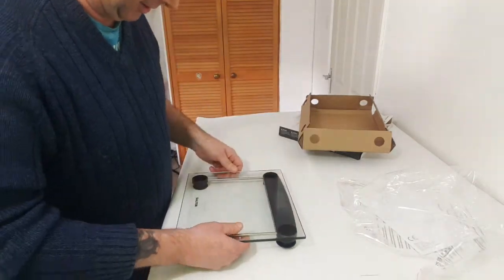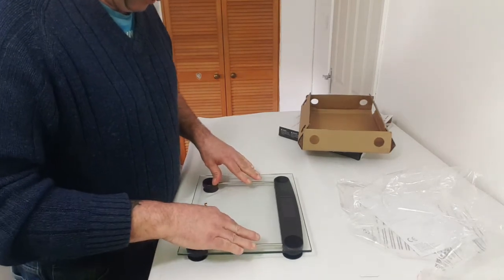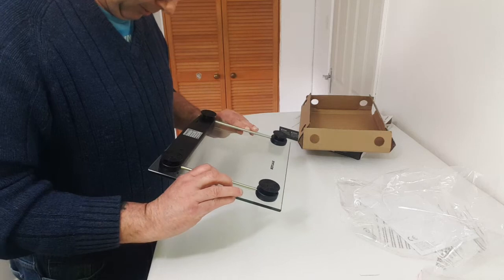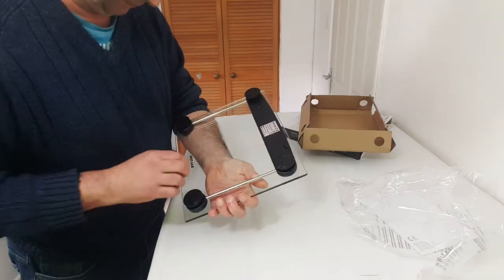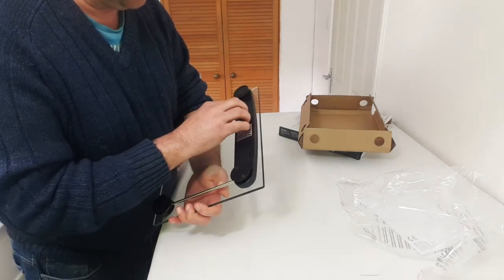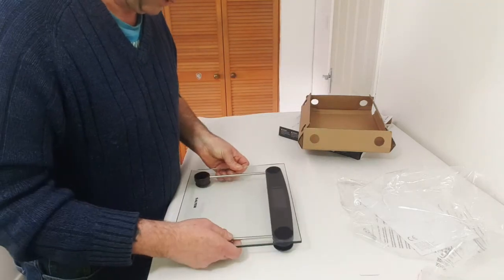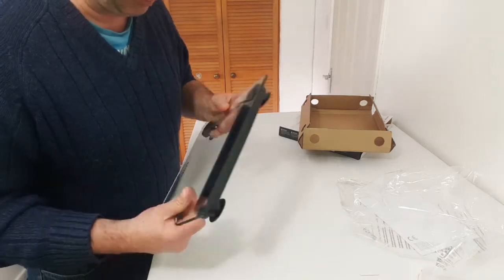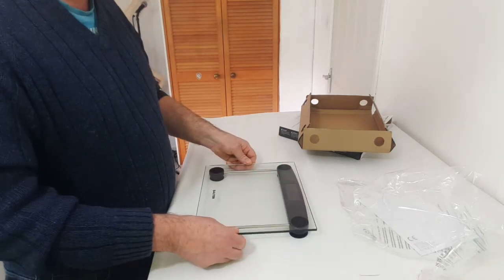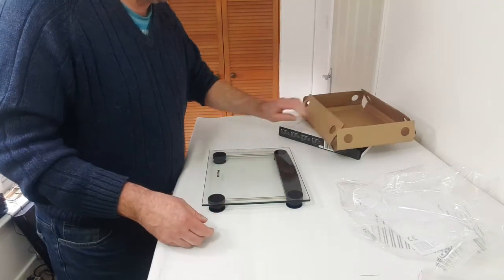Does it work? This is the question, because it was really not very expensive. Kilograms, pounds, and stones. So if I press that — so that's on stones at the moment, I want it on kilograms. Right, I've got it on kilograms. That's my table — it's not very square.